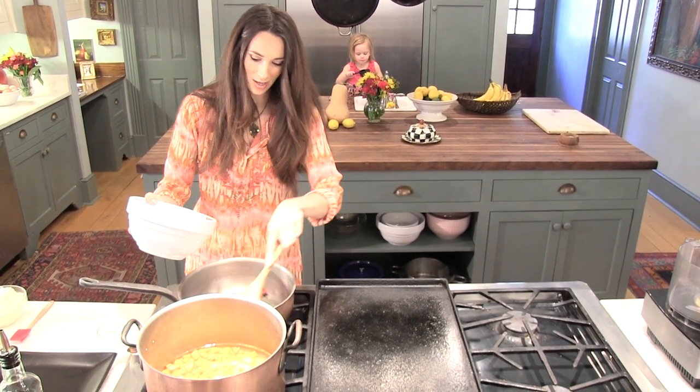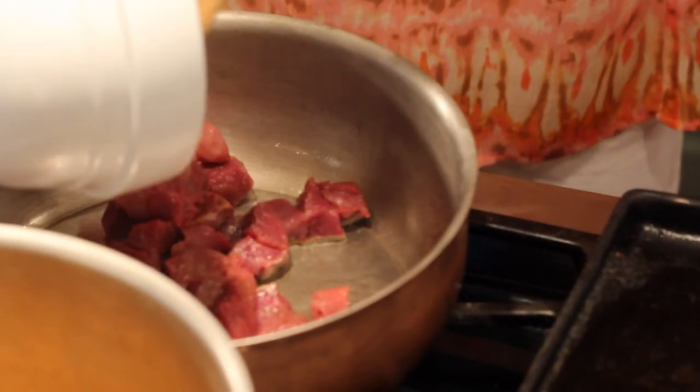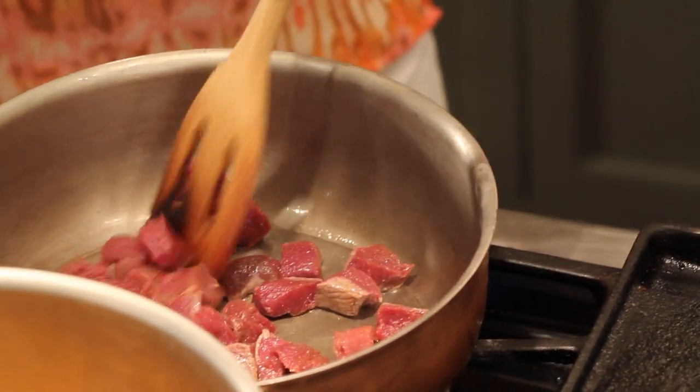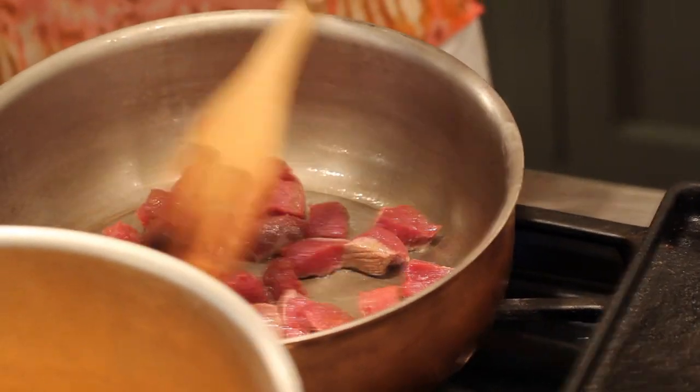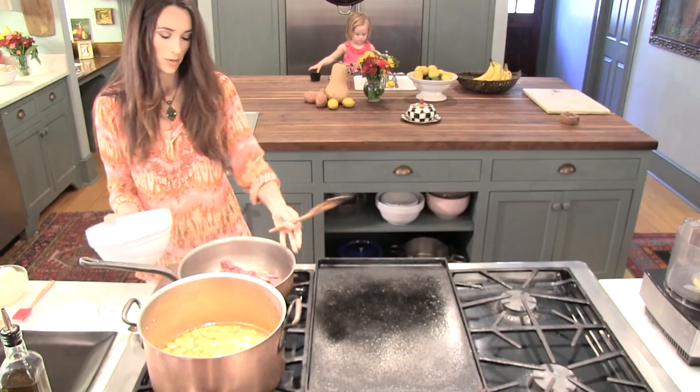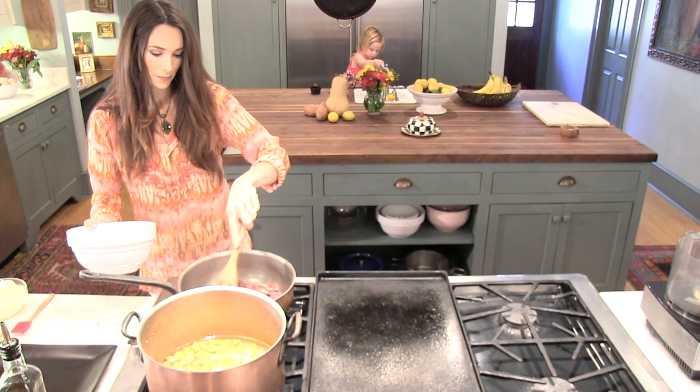You don't want to crowd the pan, but if your pan is large enough it would probably be all right to put all that in there. I've got a pretty big pan here. So you want to use the largest skillet that you have, but a lot of liquid is going to be going into this later so you want to have it with a little bit of a lip to it.